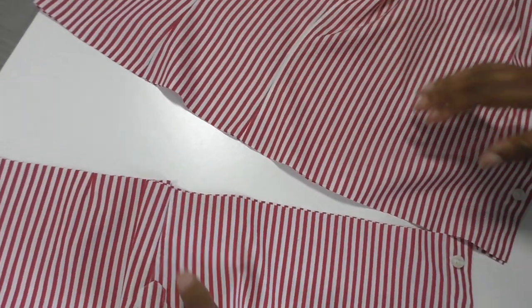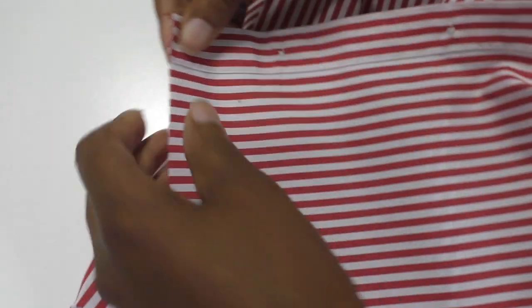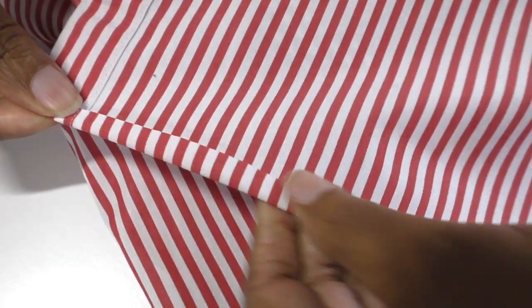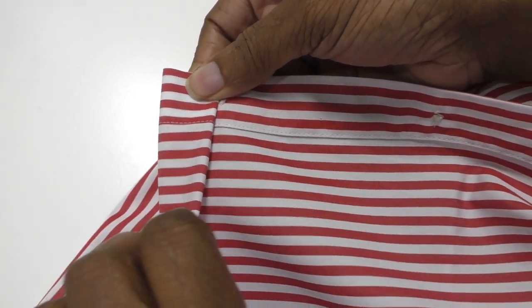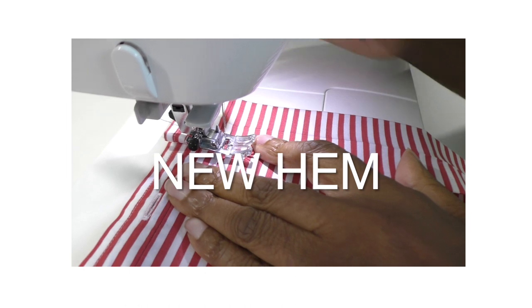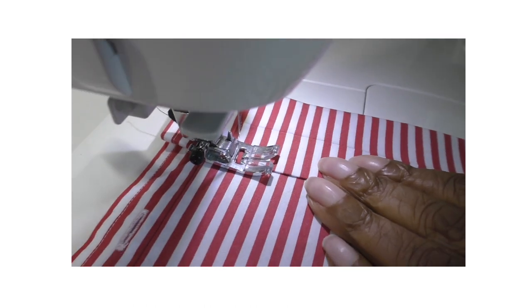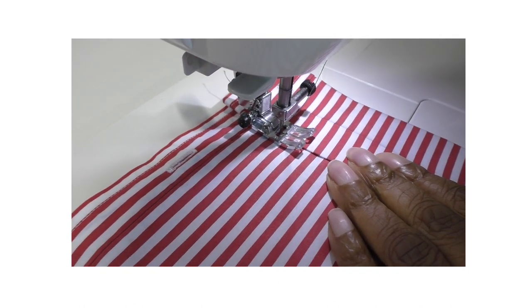The shirt body is now separated. The next step is to hem the bottom of this crop top. I'm going to take it to my ironing board — turn a little hem, press it flat, then give it another press to create the new hemline. I've given myself a bigger hem. My starting point is here — foot down, needle down, and start sewing.